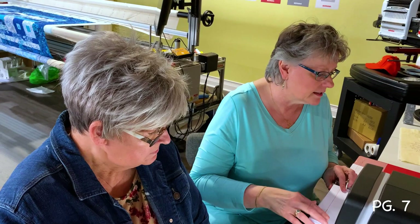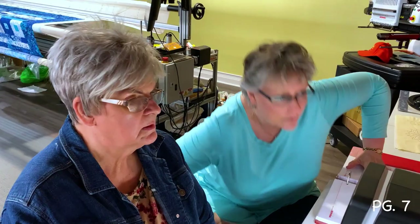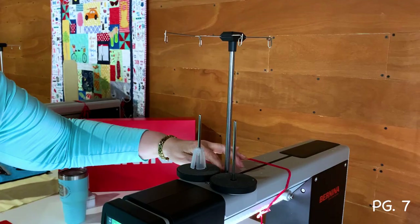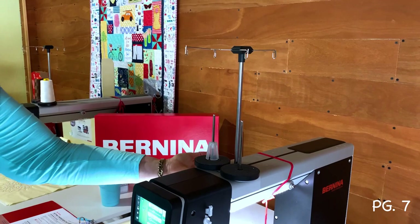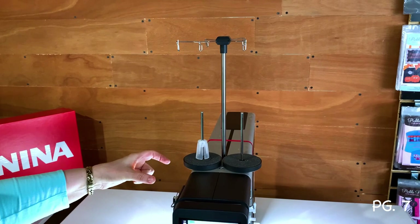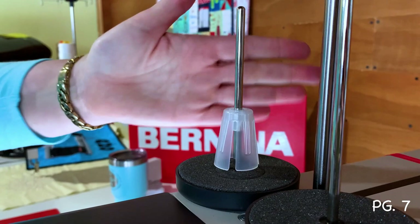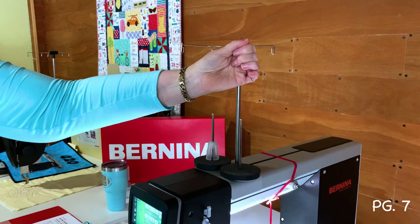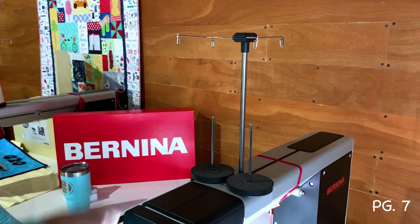Now let's review where all the parts are. The thread stand is a telescoping stand, and you can add an additional one in the slot provided. There's also an optional supplemental thread guide that attaches to the side for decorative spools like metallic threads. A foam pad comes with the machine to go under large cones of thread to stop them rattling on the spindle. Top thread is loaded from one side; bobbin thread from the other.